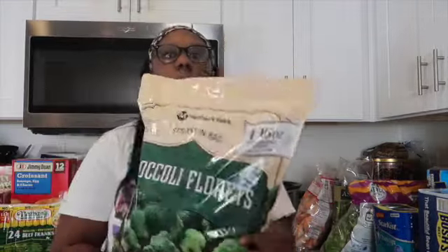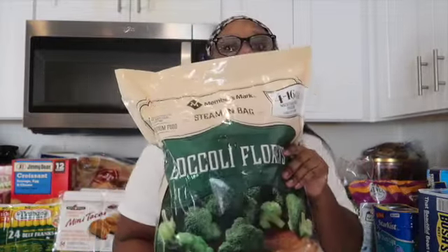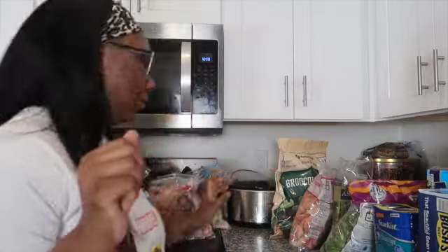Next, we have broccoli — you guys know this comes in a pack of four. We love broccoli here, and this is like the kids' favorite vegetable.